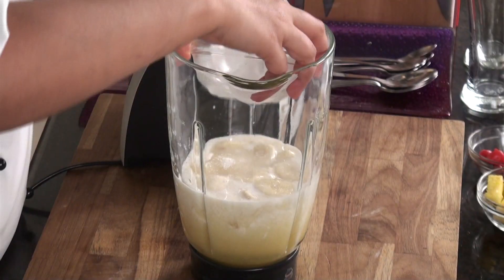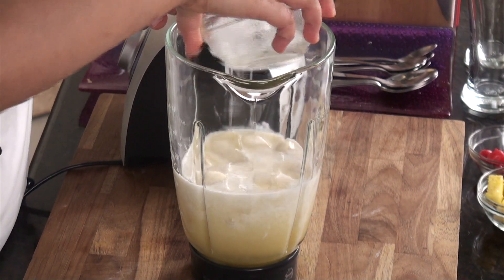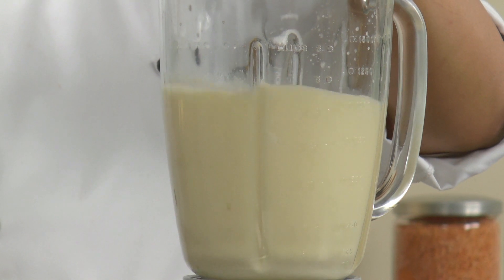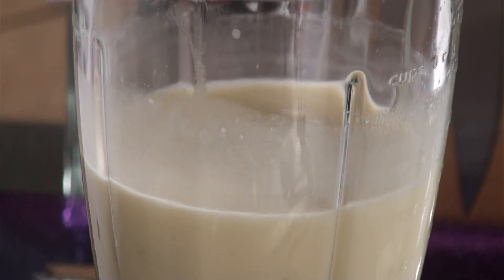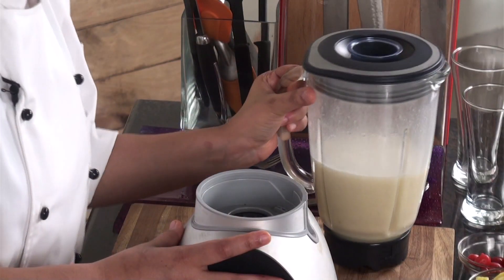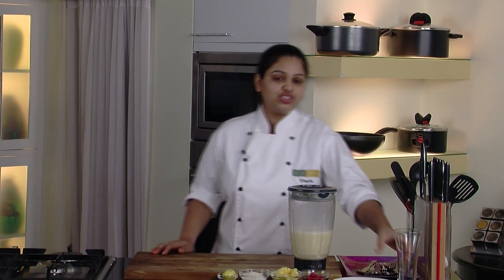And the ice. Let's quickly blend this. So now our mocktail is ready — just set it aside. As our mocktail is ready, just take one glass.